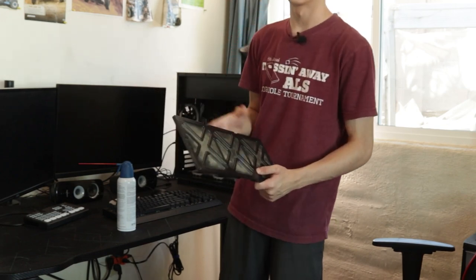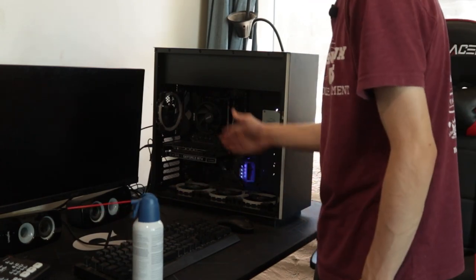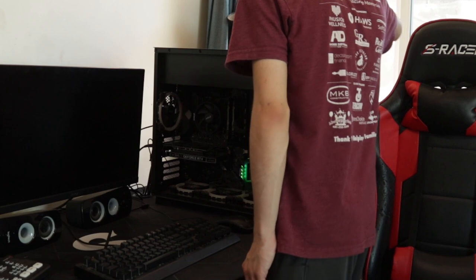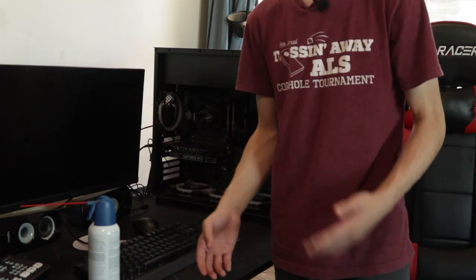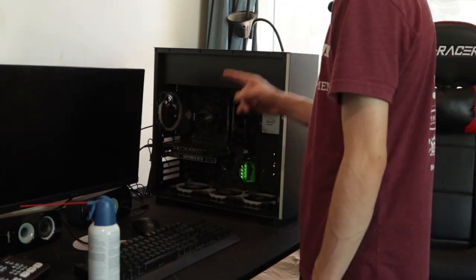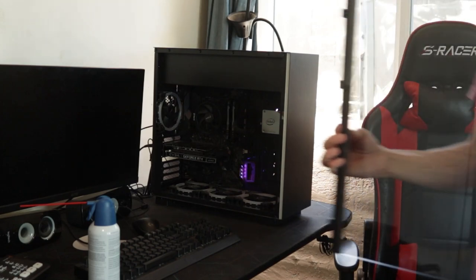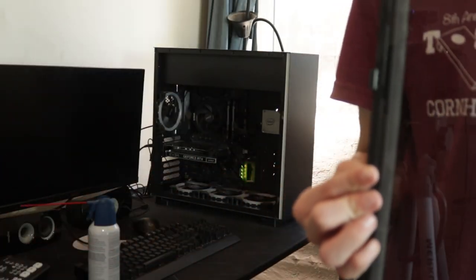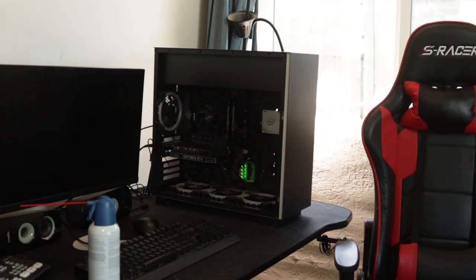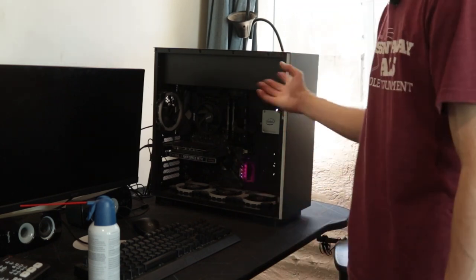Now what you want to do is clean the top of the PC as well. Since the PC is now cleaned and off, all you need to do is put the side panel back on. I'll probably do that off-camera because the tinted panel changes how the PC looks on camera. I'll clean the window panel off-camera as well and then move on to the next part.